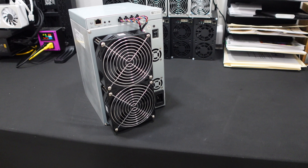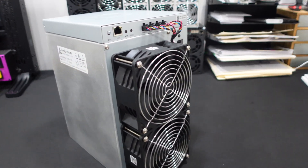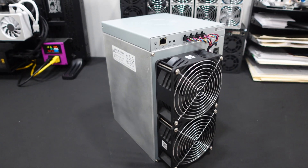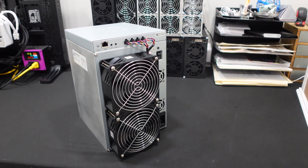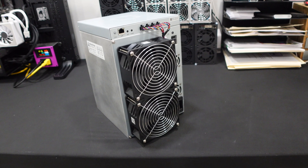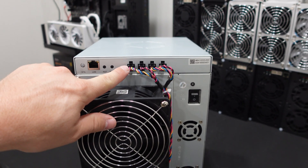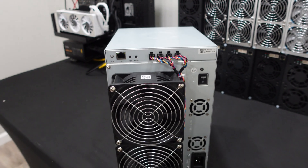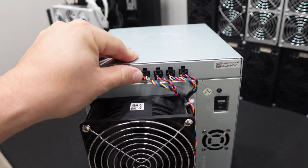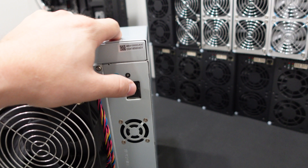Check out the Canaan Avalon A1346. This is a Bitcoin miner doing 110 terahash, with six different hash rate modes. Up front, we have our status, Ethernet, and function buttons. Take a look at these fan connectors — these aren't traditional fan connectors like you'd see on a Bitmain unit. They come out of these high-RPM fans, which are actually really thick, and go into specialized connector ports, which is really nice. We also have a toggle button — I wish all full-size ASICs had them.